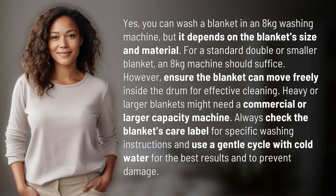Yes, you can wash a blanket in an 8 kilograms washing machine, but it depends on the blanket's size and material. For a standard double or smaller blanket, an 8 kilograms machine should suffice.